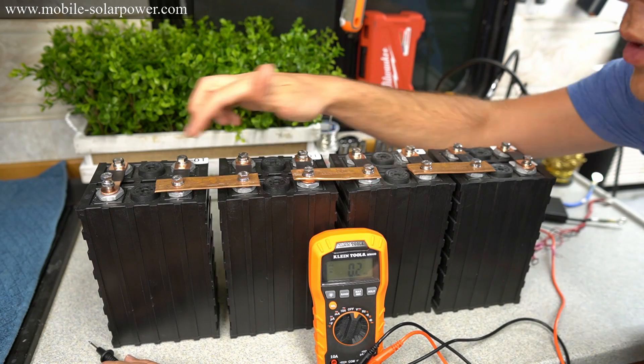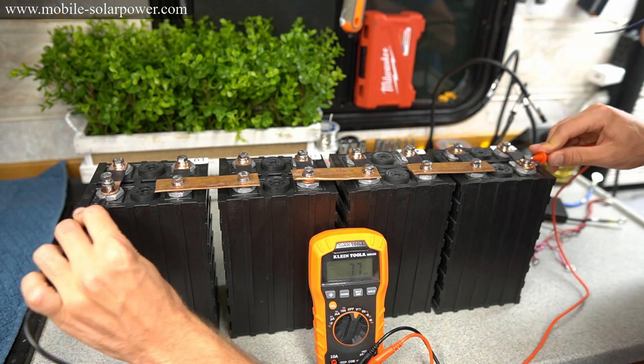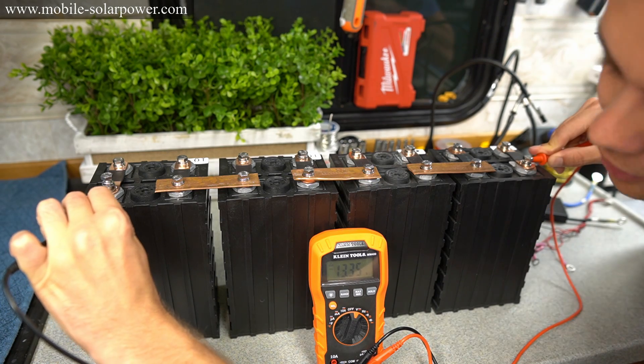Now that cells one, two, three, and four are in series, let's check the pack voltage. We have 13.35 volts.